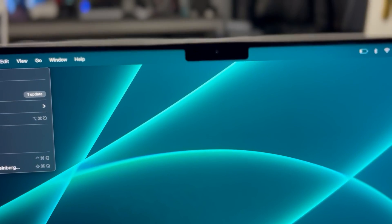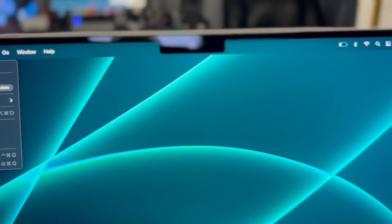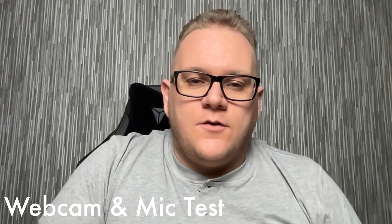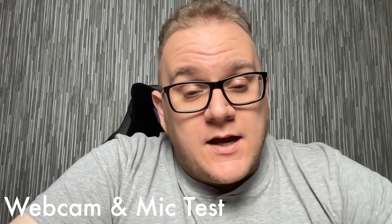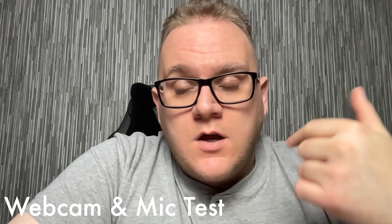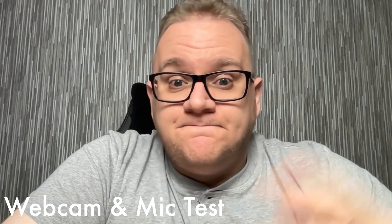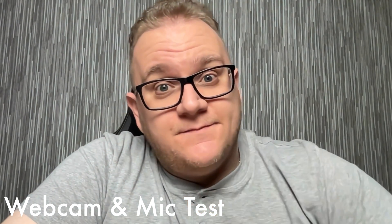The notch is one of the new noticeable details on the MacBook Pro this year and it has divided opinion. The notch houses the new 1080p webcam and microphone array, which is a massive upgrade from the 720p camera of previous MacBooks. This is a test of the new webcam on the MacBook Pro 14 inch — let me know in the comments what the video quality and sound are like.